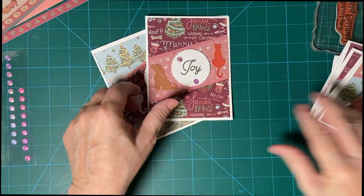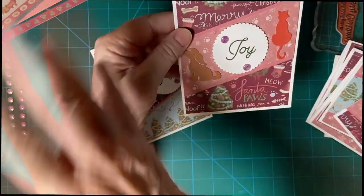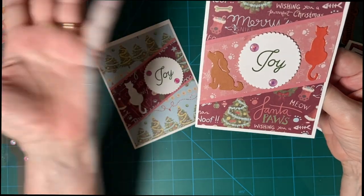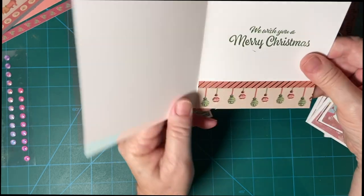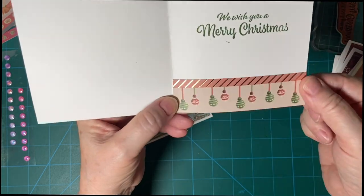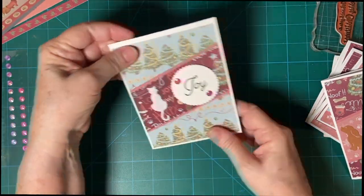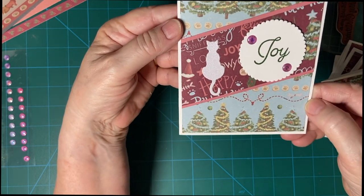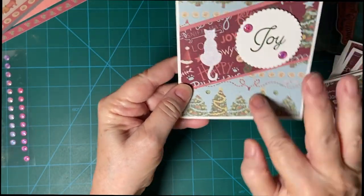This one I cut portrait by accident because the sheetload calls for landscape, but I thought I can still use it — so there's my dog and cat. I did have a scrap of this paper that I went ahead and cut in five and a quarter by four, and that's the only one with this color on it.